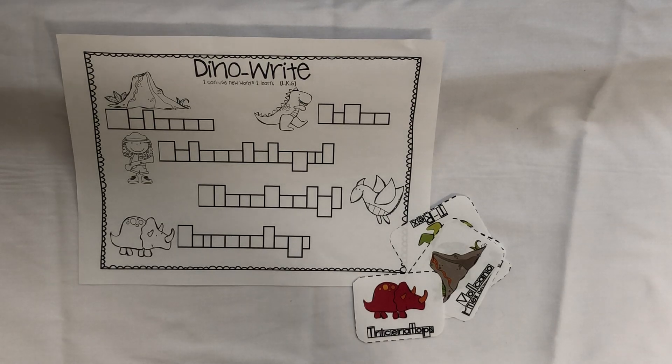Hey y'all! So this is one of your extra activities that's in your packet, in case you think your child needs to work on fine motor a little bit with forming letters.